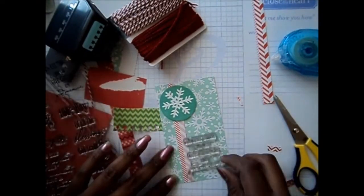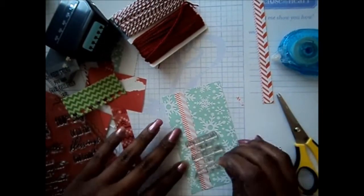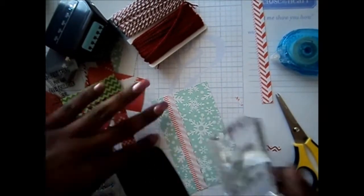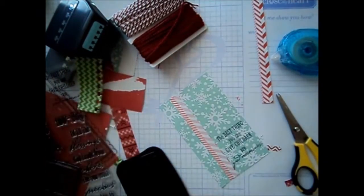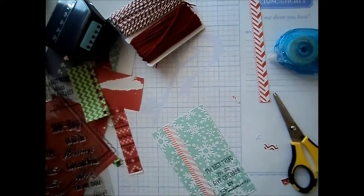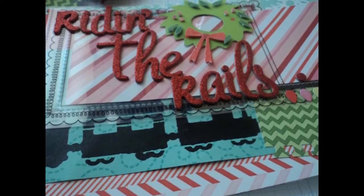This is going to be in the middle of my layout — it's an all-boy stamp, I'm not sure who it's made by, I got it a couple of years ago. It just says 'the best thing to give a child is good memories,' and I thought that would be perfect for the train ride. Pretty much after I stamp this, it's going to complete the layout. I hope you guys enjoyed it — join me for our next video, bye!